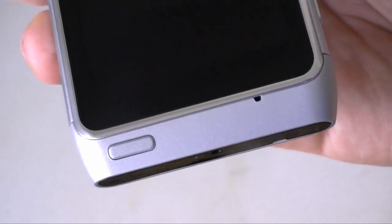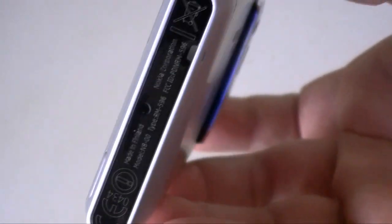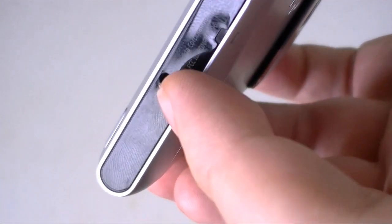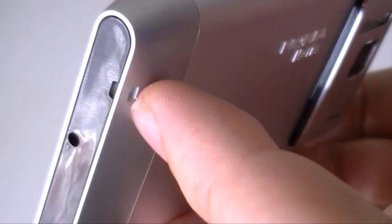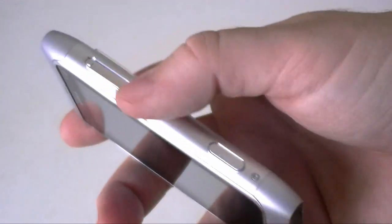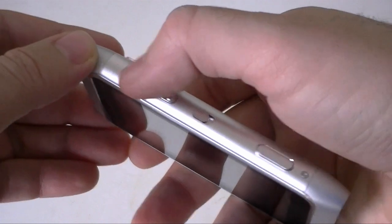Down here we have a button and a microphone. On the bottom we have our charging port — very tiny — and a little lanyard hole. Over here we have volume buttons.